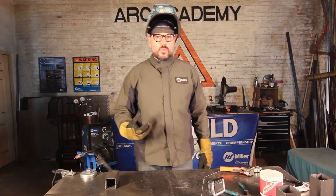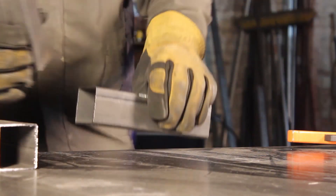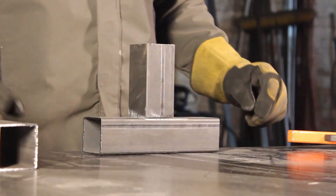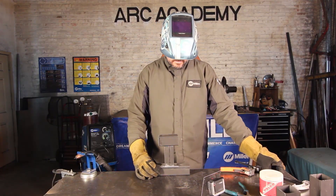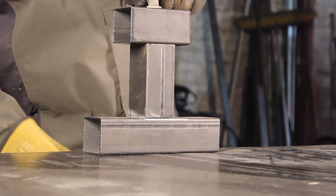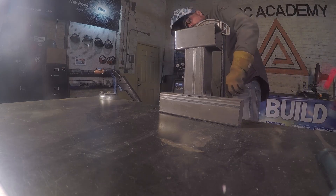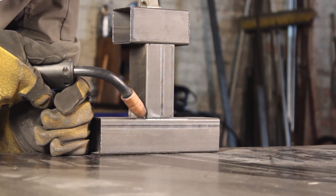Now we're going to do one with tacking. I'm going to clamp it together first and hold it into position with the clamp, then tack.